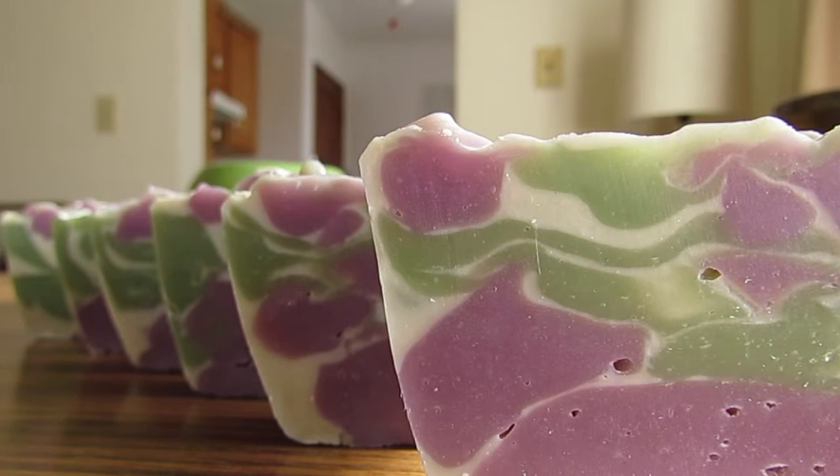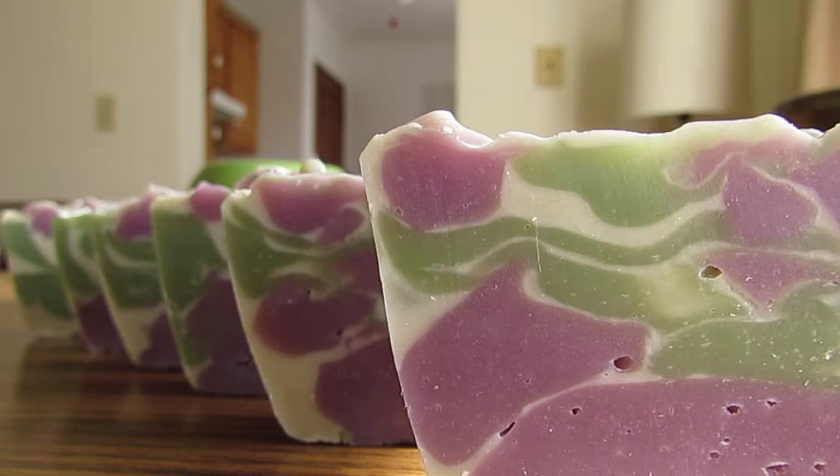Hi soap fans, it's Allie. I just made a fresh batch of my Cricut soap and I'm so happy with how it turned out. If you watched the original Cricut making-of video, the first batch turned out a little weird because of the fragrance oil, but I adjusted and anticipated the weirdness this time around, and I'm so happy with how this design turned out.